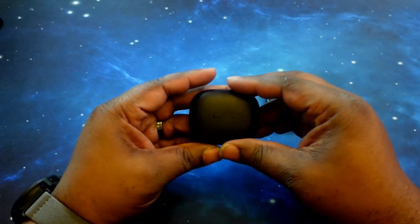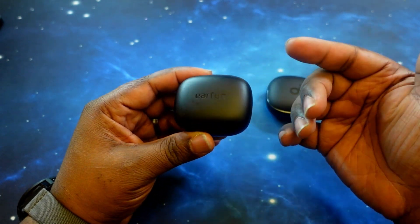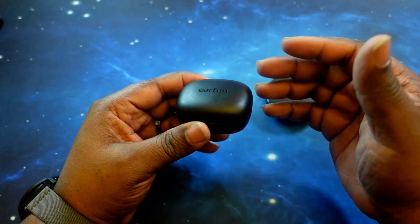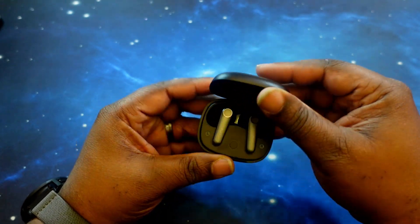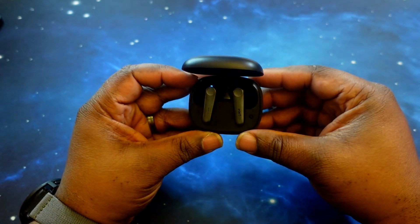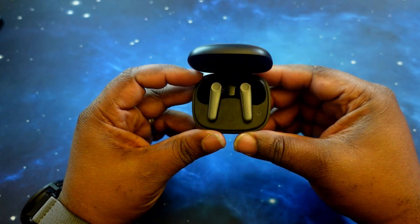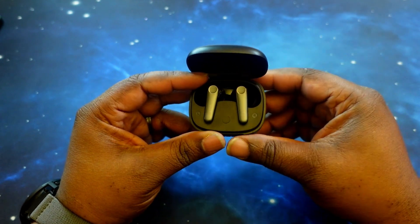Moving on to the EarFun Air Pro 3s — these come in at $99, but you can get them as low as $79 right now. I don't know how long that's going to last, but take advantage of it if you can. They also support Bluetooth 5.3, and as far as codec support, you get AAC, SBC, APTX Adaptive, and LC3 — so you've got a lot of high-res audio options.